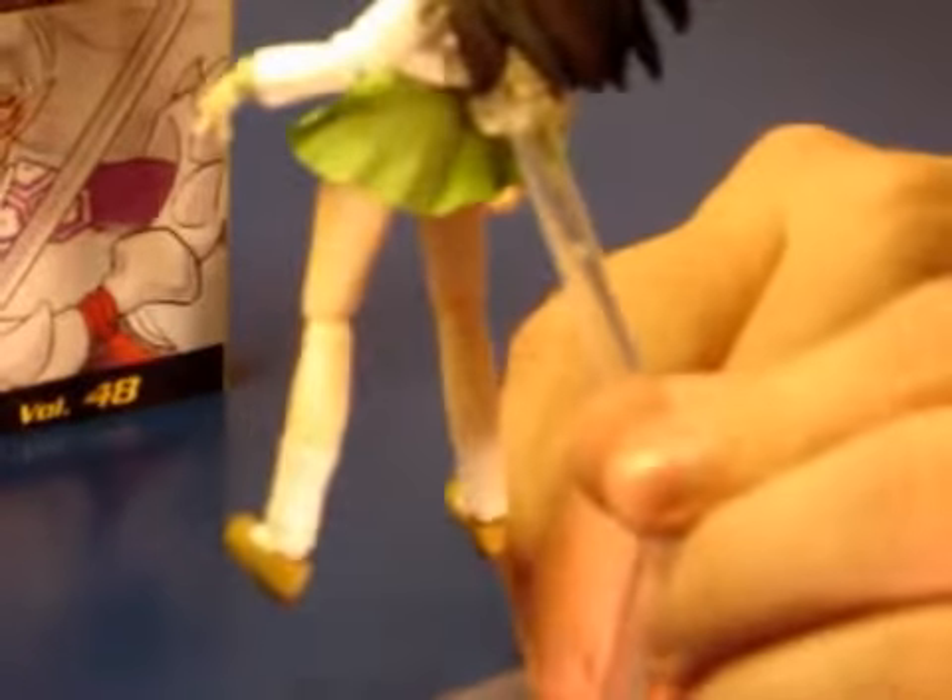She also of course comes with her Figma stand and the Figma base that attach. This can be used to pose her, make her jump, make her move around — it's really great for displaying your Figma figures. She has great articulation.